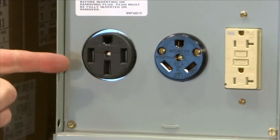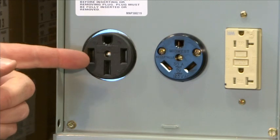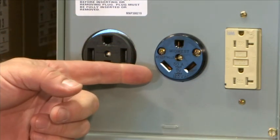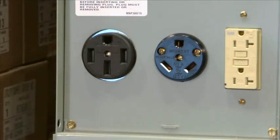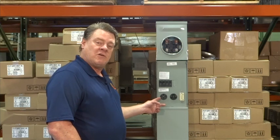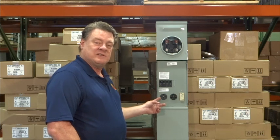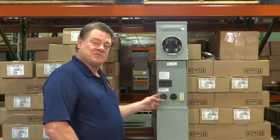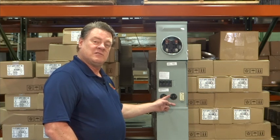When we look at a 50 amp, you'll notice that there are four prongs rather than three on the 30. That's because there are two separate 120 volt services coming together to make the 50 amp 240 volt service. Your customer's RV will use the power from both of those 120 volt services rather than from a single 30 amp service.